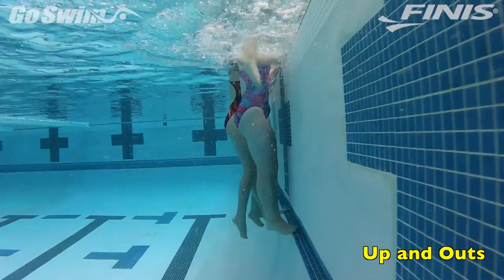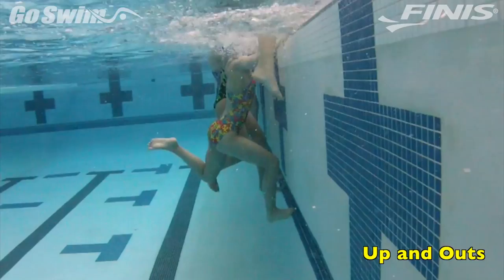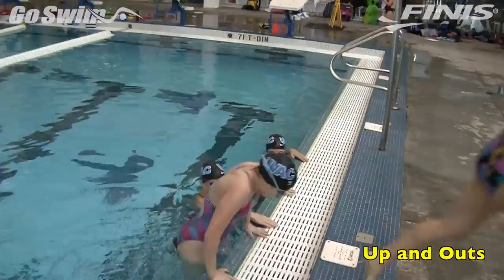To start, place both hands on the deck or gutter area. The hands should be about shoulder width apart, or a little wider. Your belly should be close to the wall, and if there's a foot ledge, use it to help launch yourself up and out. Push up and out in one smooth motion. If you push up and hesitate before lifting the leg, you'll lose your momentum and end up having to use your knee. Think up and out rather than just up.